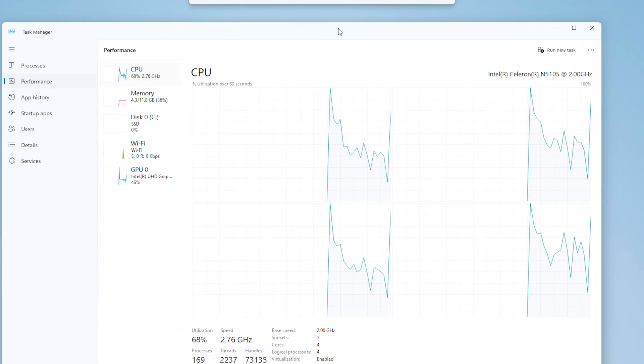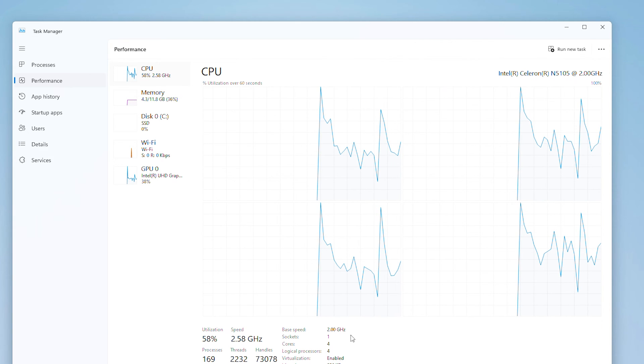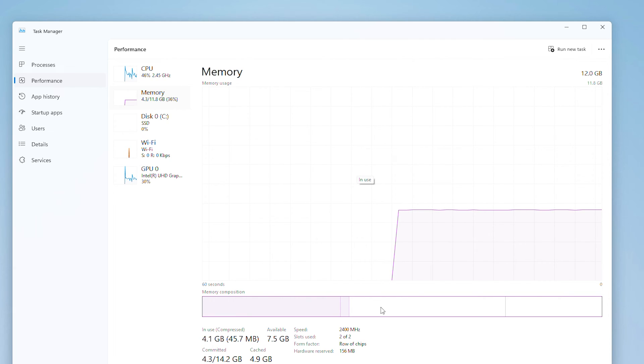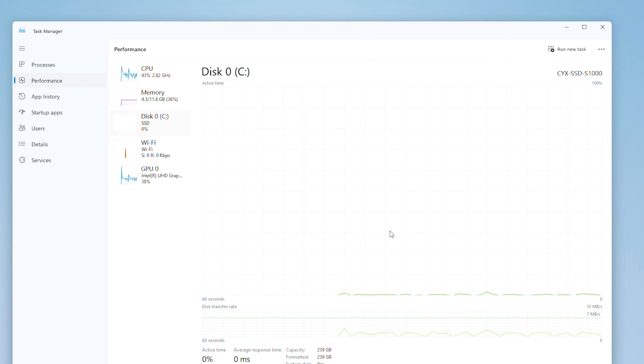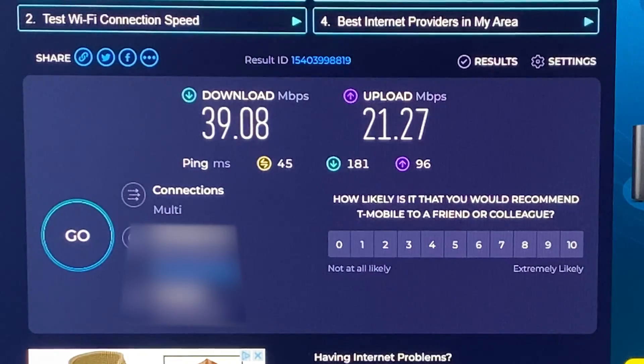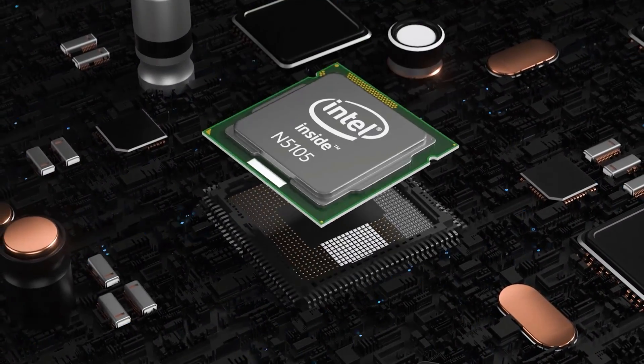Let's quickly go through the specs. On the board it has an Intel Celeron N5105, which is a 4-core CPU with a 2GHz base frequency, 12GB of DDR4 at 2400MHz, 256GB of storage — here's the speed check — built-in Wi-Fi which is not the top but enough for an office PC, and Intel integrated graphics.